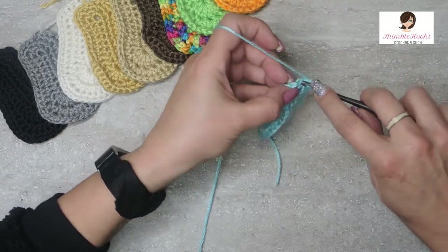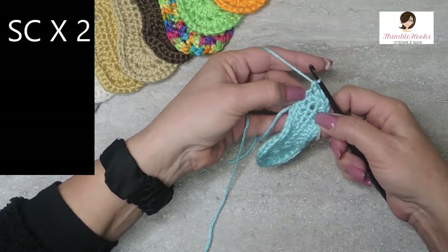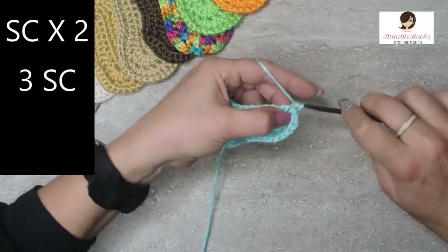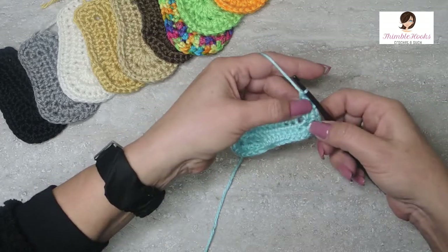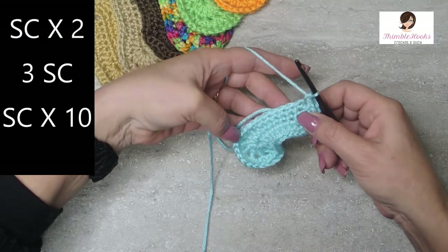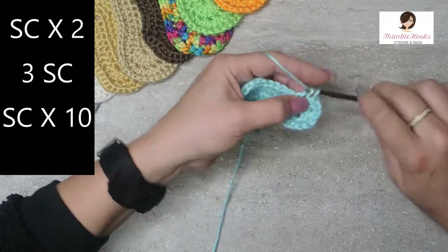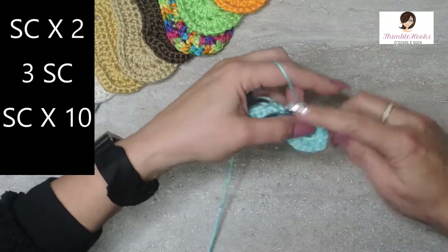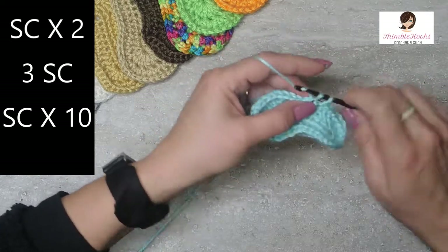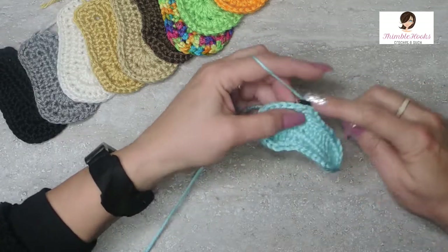In round three, you start with a single crochet and another single crochet in the next stitch. Now in this stitch we need three single crochets all in that same stitch: one, two, and three. That helps poof out the heel just a little bit more. Now in the next ten going down towards the toe, it's one single crochet each: one, two, three, four, five, six, seven, eight, nine, and ten.